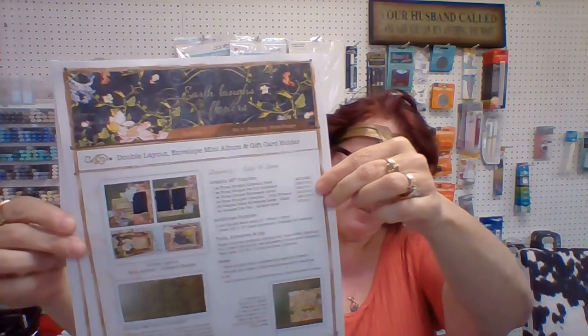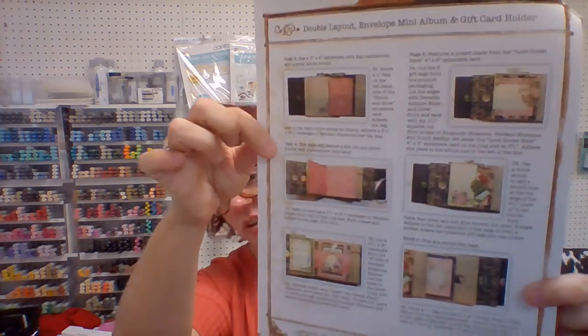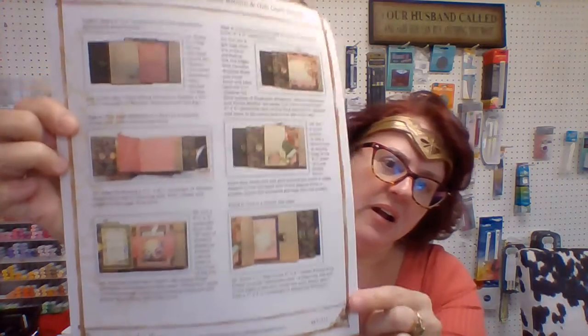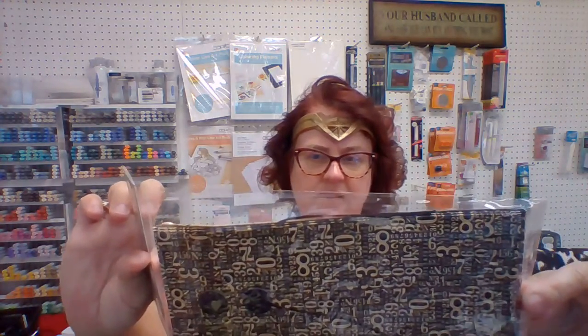First thing, this is your instruction sheet. The project is a double layout, an envelope mini album, and a gift card holder. I don't know that Lynn is going to do the layout in the class, but she is doing the envelope and the gift card holder. The envelope album is very, very nice — she was working on that yesterday putting it together, and it's just the policy envelopes, which look like this, and then they get decorated.